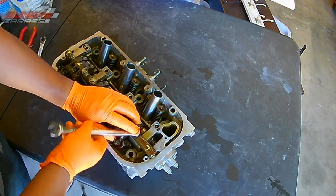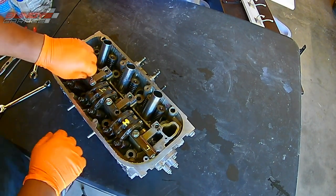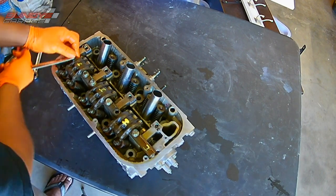So here I'm just speeding up the bolts that I'm putting in. I'll put the torque specs in the description below — I'll just tighten them down with my 12mm wrench.